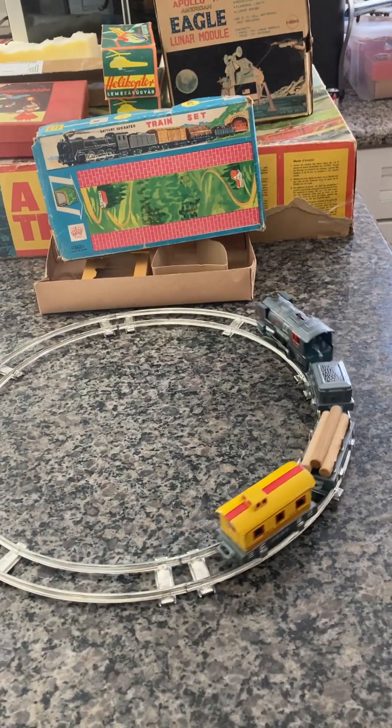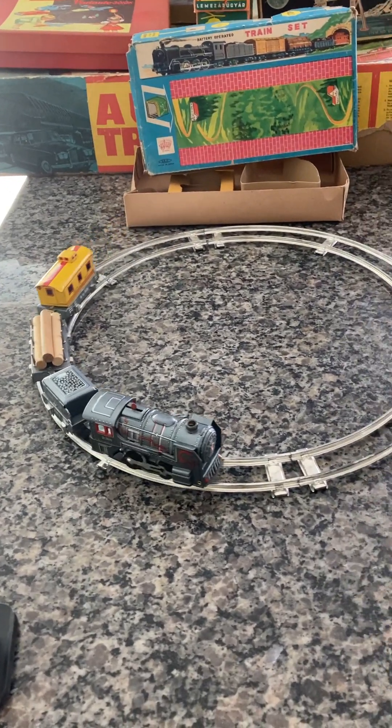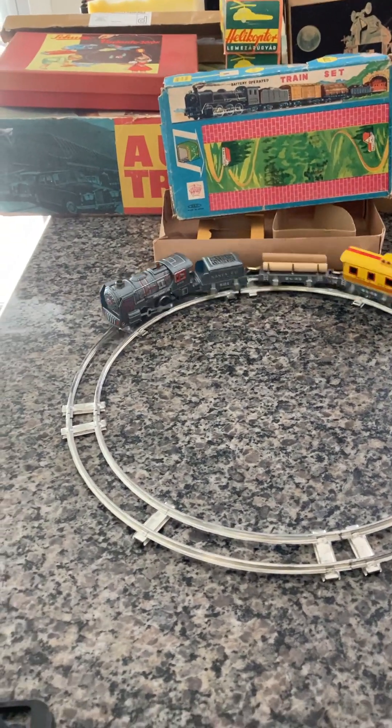And there it goes — it's a little sluggish, there is a lot of weight being pulled. But as you can see it is fully working. Once it gets warmer it'll probably do a little bit better, once the engine warms up a little bit.